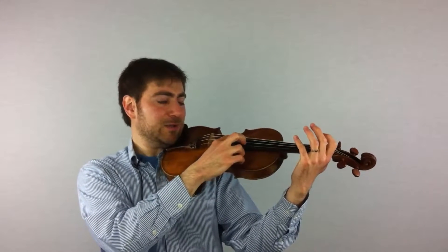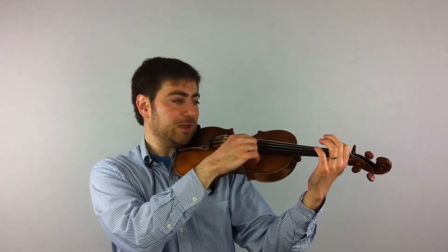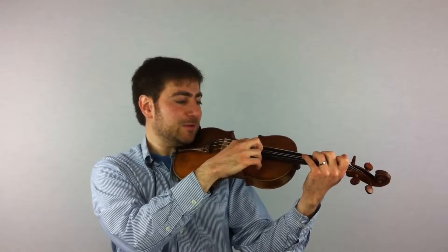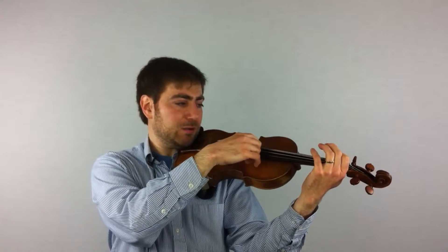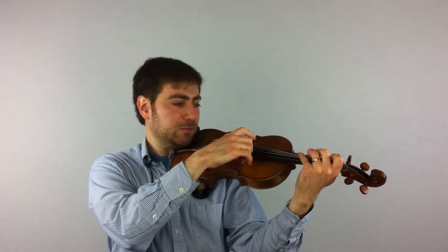D string — bring that elbow around under the string, that means the elbow comes to the right. First finger, whole step, half step, whole step. G string, bring that elbow around even more. Whole, half, whole.